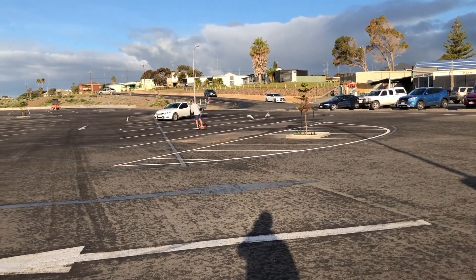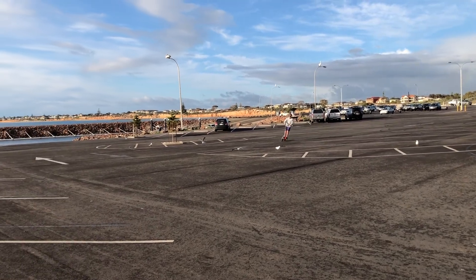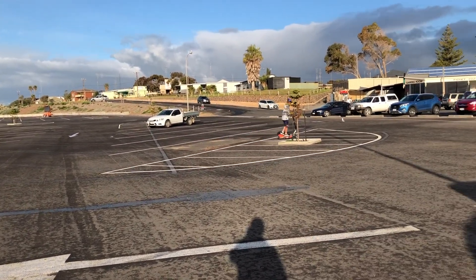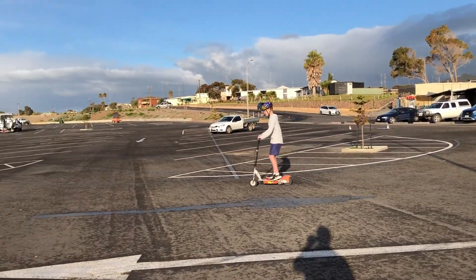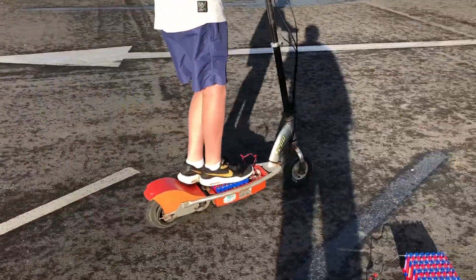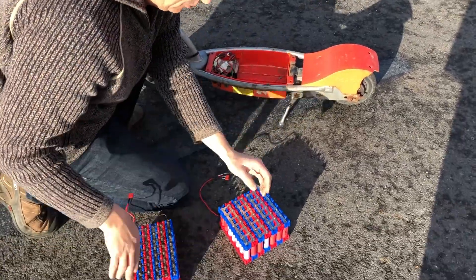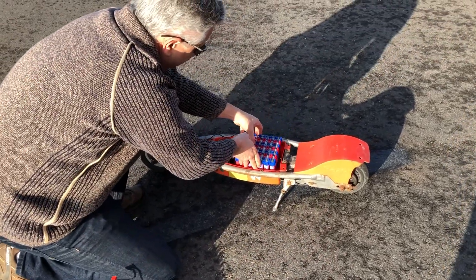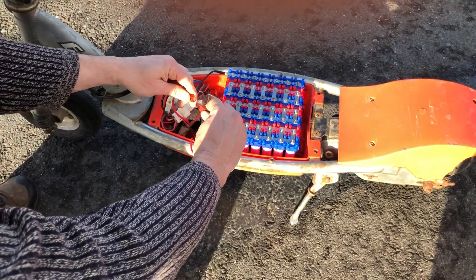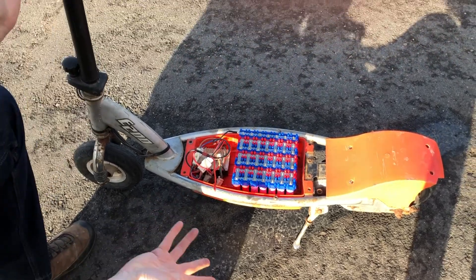Now for a side-by-side comparison, we'll bring it back and put the 7S pack in. Let's put the 7S pack in — once he's going it's hard to get him off. So now we'll put the 7S pack in the scooter for the first time ever. This has not been done before, and the 7S pack will give it an overvolt. So hopefully things don't smoke — we'll see what happens. We'll switch it on. Sounds good so far.